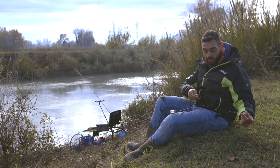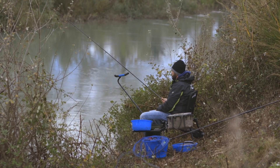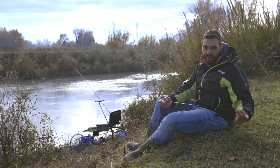All'occorrenza posso anche fare un invito sull'esca senza andare a spostare il pastoratore, perché al minimo spostamento in fiume con l'acqua corrente questo verrebbe trasportato via.